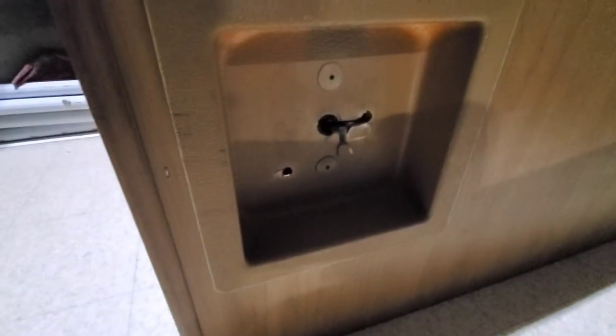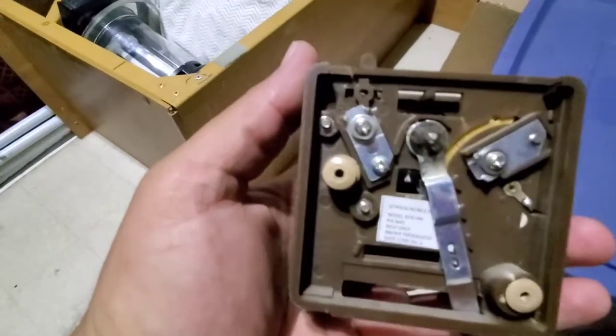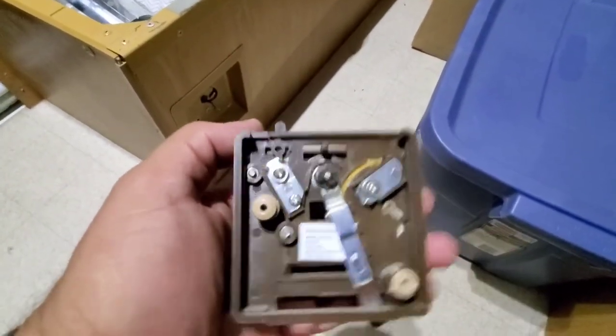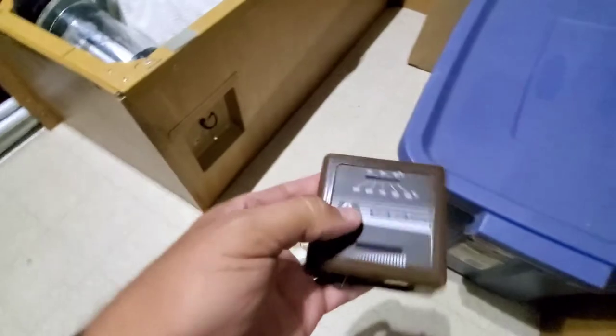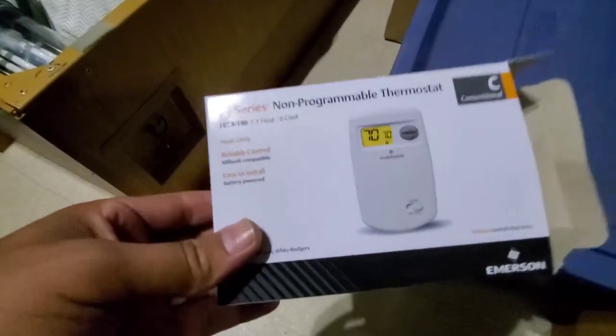Prying it off left two small holes where it was holding on. It was connected with just two wires, so once I pried it off I unscrewed the black and orange wire. I then went to Amazon and bought a two-wire thermostat.